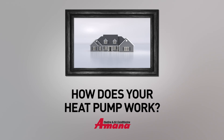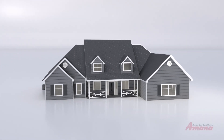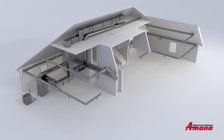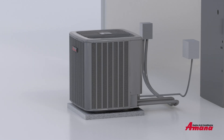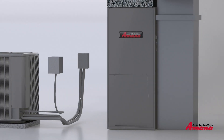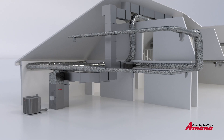Have you ever tried to picture how a heat pump works? It's pretty fascinating, so let's take a look. This is an Amana split system — it's called this because it's split into two different components: the heat pump unit, which sits outside, and the air handler unit, which sits inside.